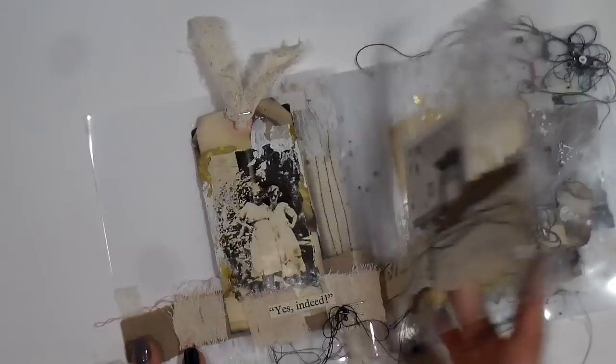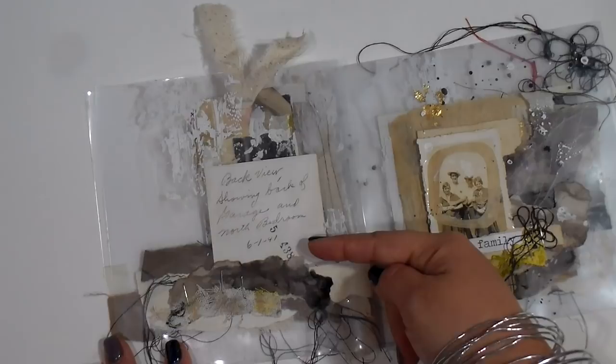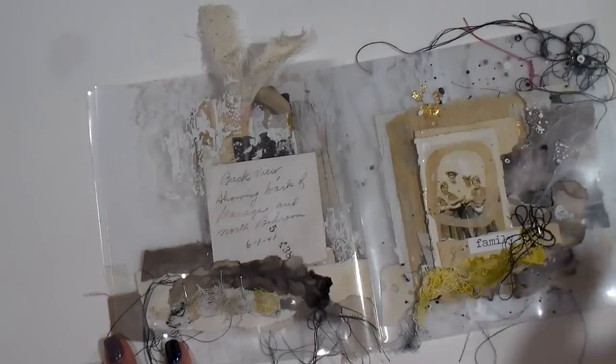Scribbles is kind of a thing for me, as well as stitching and texture and staples and fabric and all of the things. And then I loved using the back side of the photos — like this is from June the 1st, 1941.